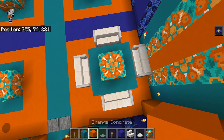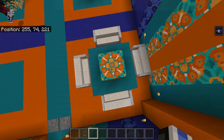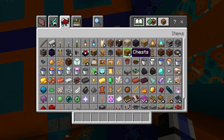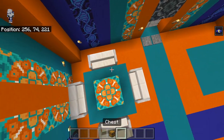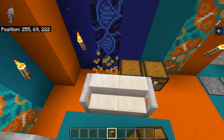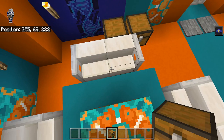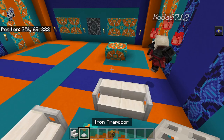And then in the middle there's going to be the two by two of the orange glazed — you want a pattern like that. So everywhere is the same, except on this side there's a double chest. It actually needs to be a glitch chest. The rest of the seating is going to be relatively the same.